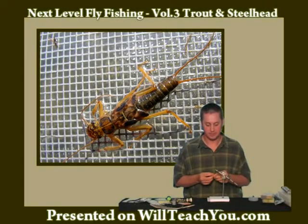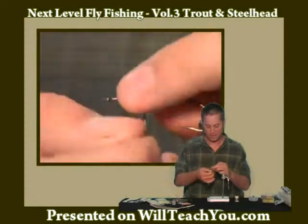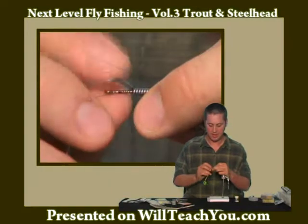The first thing of this fly is the hook. I use a 200R in a size 4. I also fish it in a size 6. You want to have enough lead to cover most of the hook shank, but you do want to give yourself a gap at the front and the back.